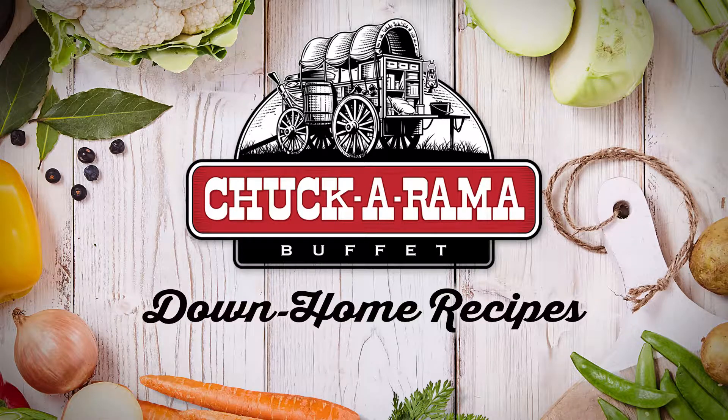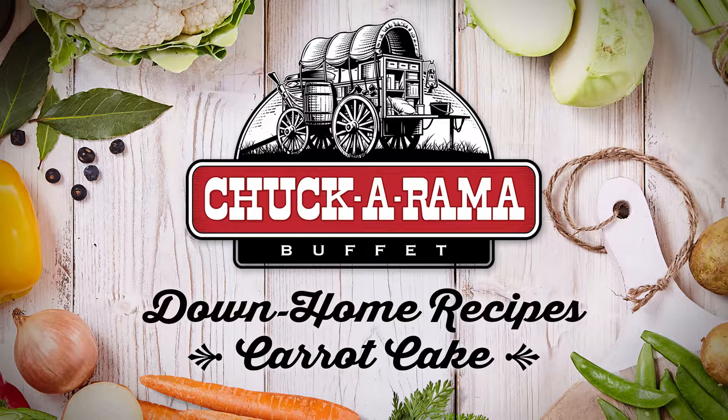One of the best things at Chakarama is our made-from-scratch carrot cake. Bake our down-home recipe for your family.